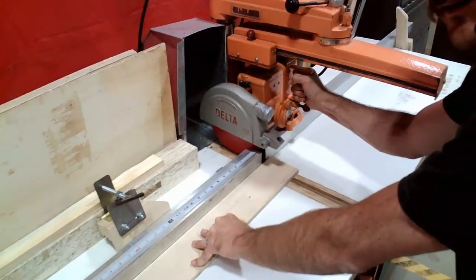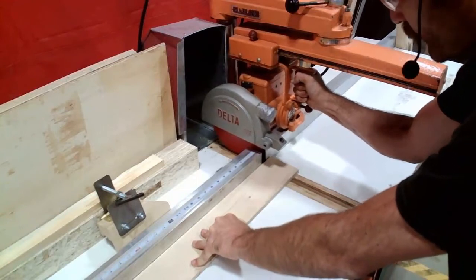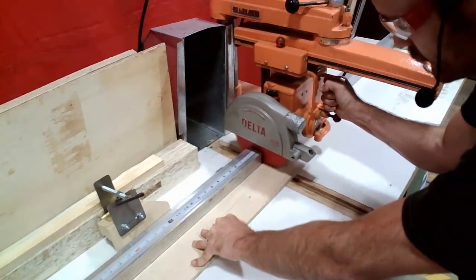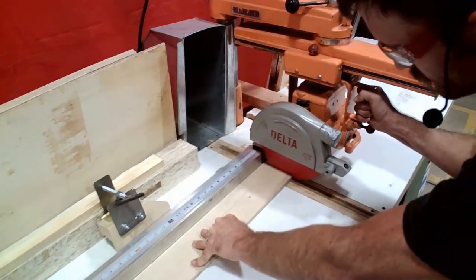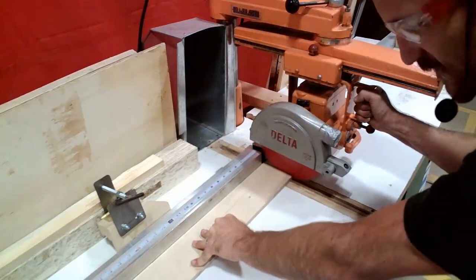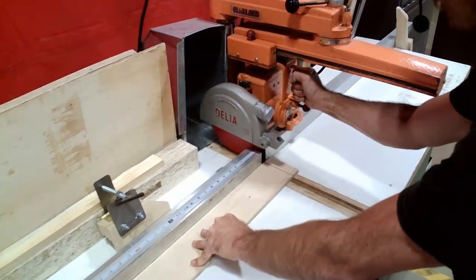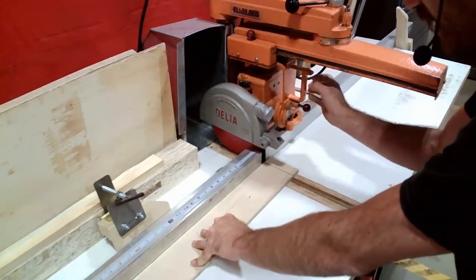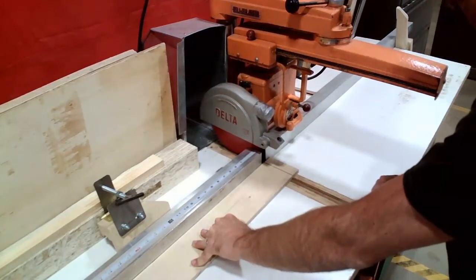I'm going to grab the handle firmly and, with a firm grip, draw the saw towards me. You'll notice as soon as the saw finishes cutting through the material, I'm going to stop and return it back to its original position. I am not going to draw the saw all the way out to the end of the table unless I have to.